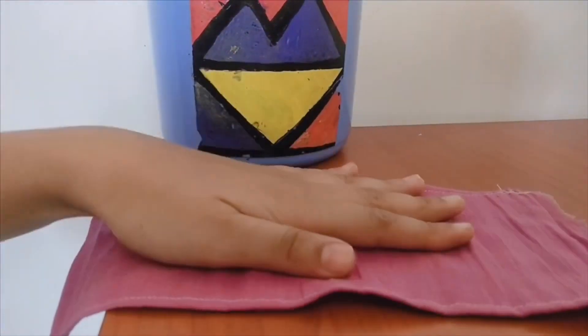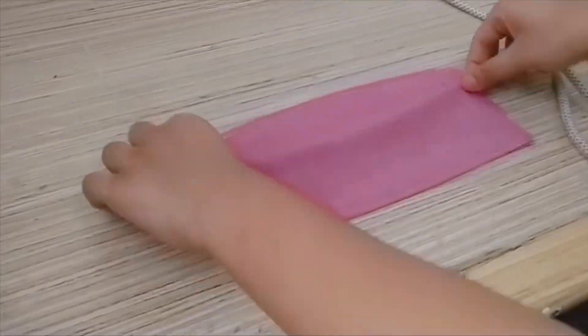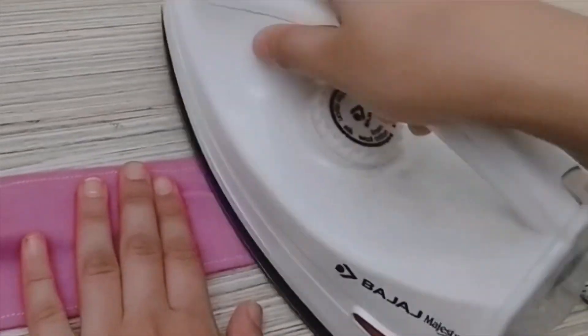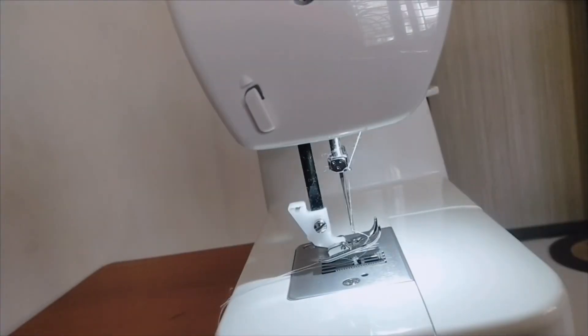First of all, you need to take any cotton cloth. I've taken a cotton patta and cut two pieces measuring 26 by 12 centimeters. Then just line it a bit. Go ahead and do the ironing — I've taken two pinches from the side and just ironed it from the side.